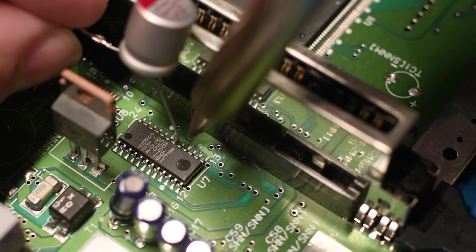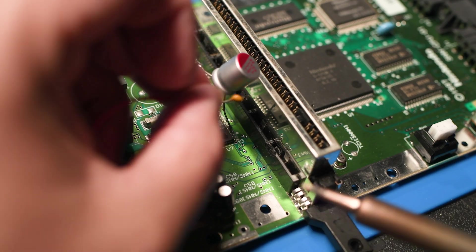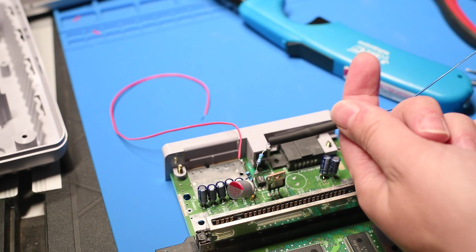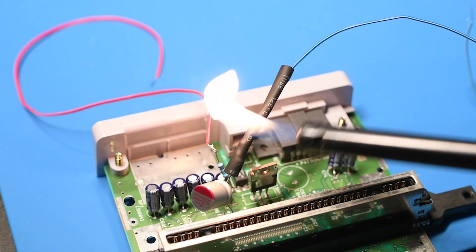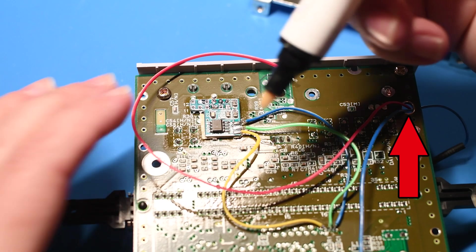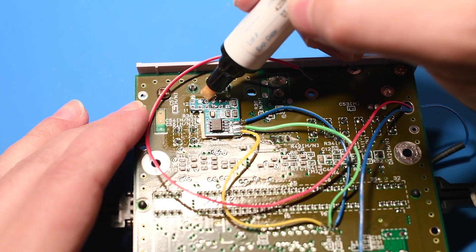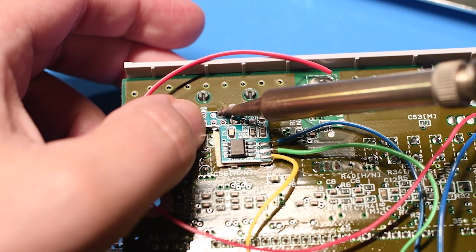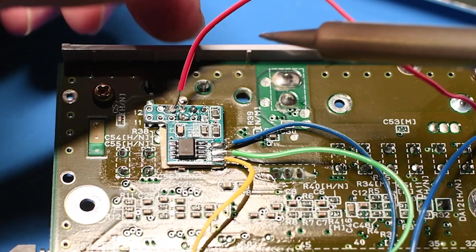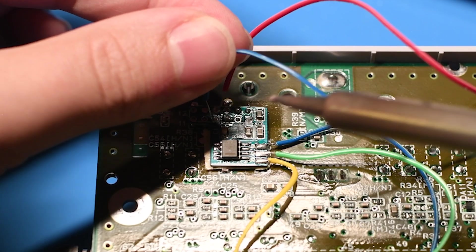I soldered the 220 microfarad cap to pin 17 of the S-RGB chip, and soldered the 0.1 cap to pin 12. I slid some shrink tubing over the resistors of each of them and used a lighter to shrink that tubing. I threaded those wires through this hole over here and added flux to the pins I'll be soldering to. I added a good amount of solder to those connections, soldering the chroma wire to the third from the left pin, and the blue luma wire to the connection right under that. And that's it.